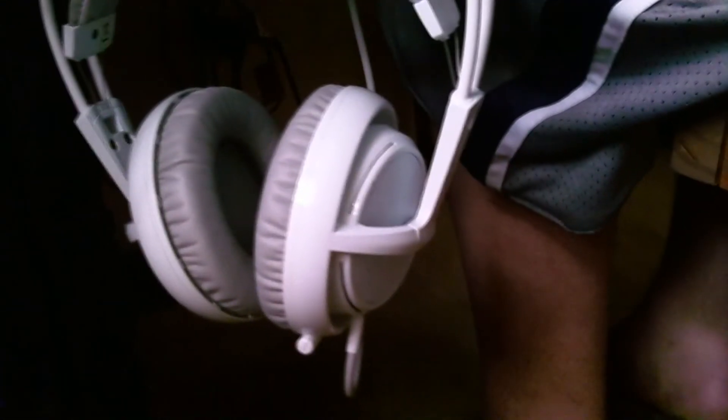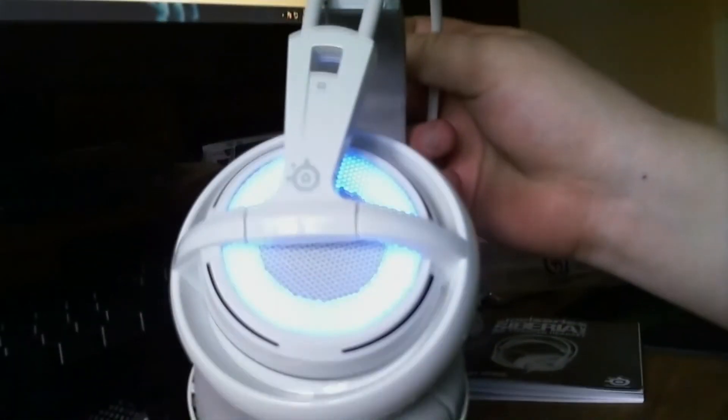They sound fantastic, and I recommend them to anybody, especially gamers — because these things are fucking badass. So that is my unboxing of the SteelSeries Siberia V2 Frost Blue Edition. Peace.